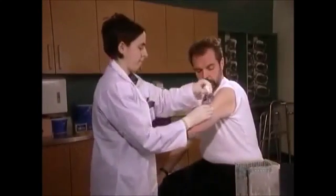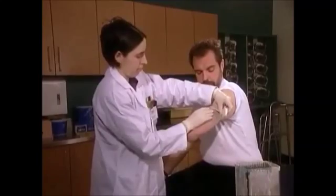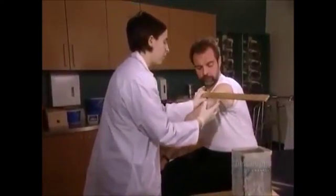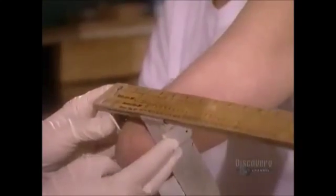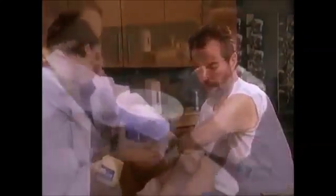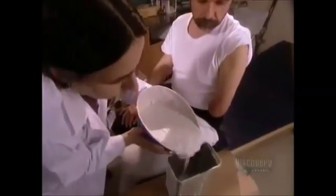They start by measuring the amputee's stump — what doctors call the residual limb. First, they measure the circumference at different points, then the diameter at different points. They protect and lubricate the residual limb by coating it in petroleum jelly.